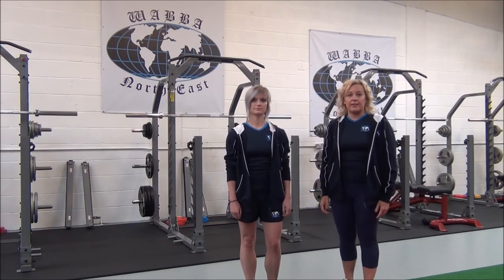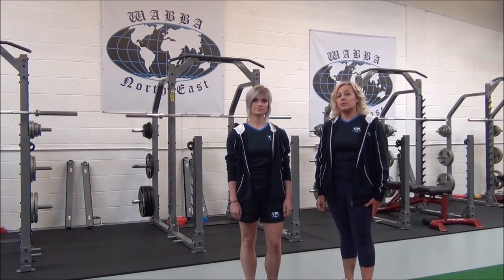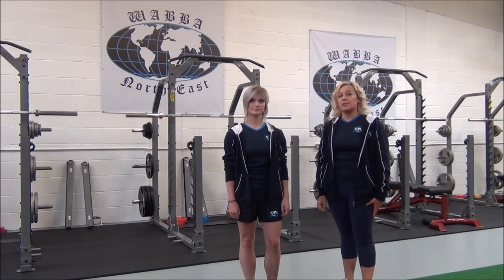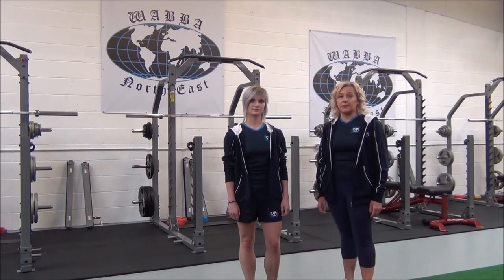Okay, so we'd hold that for 30 seconds, repeating two to three sets for best results. Always stretch when your muscles are warm after cardio or weights, and never stretch when your muscles are cold.